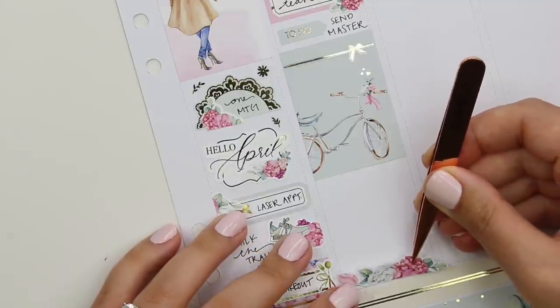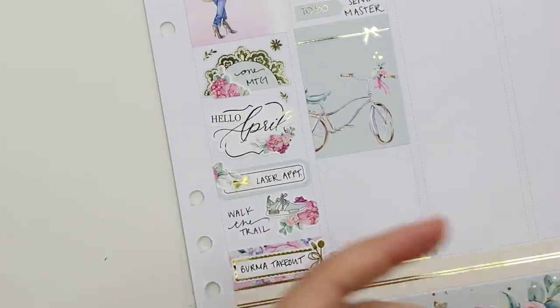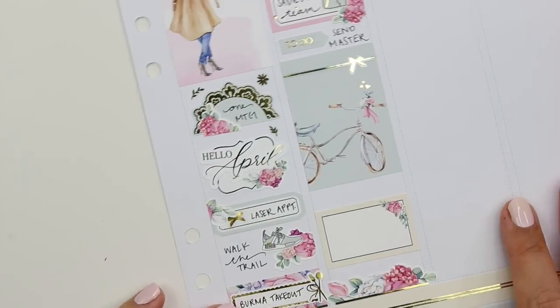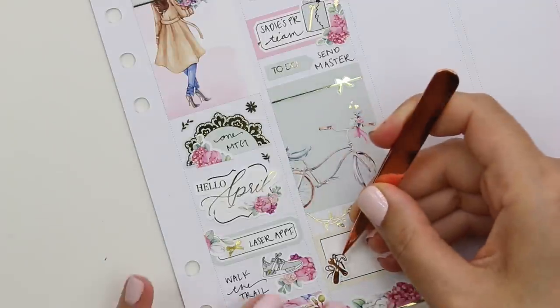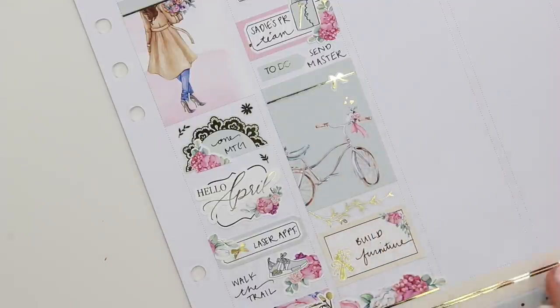I'm cutting up some deco to put at the bottom of the column to finish it off. All of those little dividers I'm using at the bottom of each column are from Sadie Stickers. And then I put some Honey Inked vines to take up some space there. I also marked that Steven and I replaced a segment of our couch — we bought this beautiful couch when we moved into this place. I love it, it's so pretty and comfortable, but two of the segments broke already and it was not cheap.